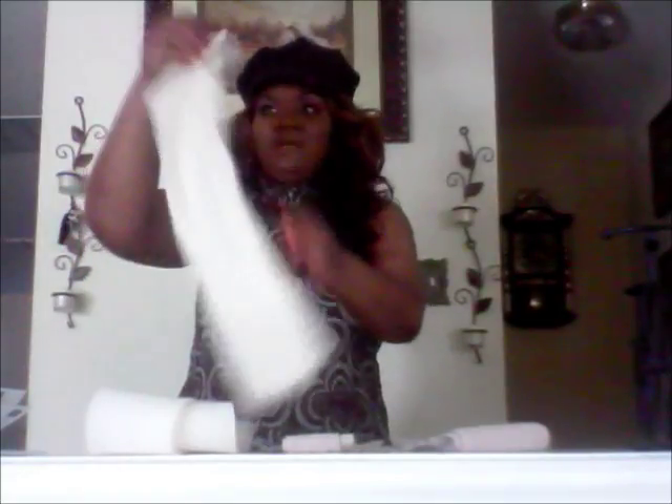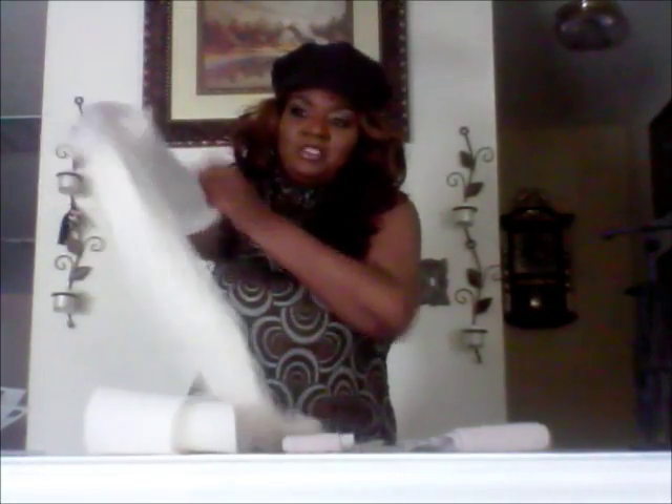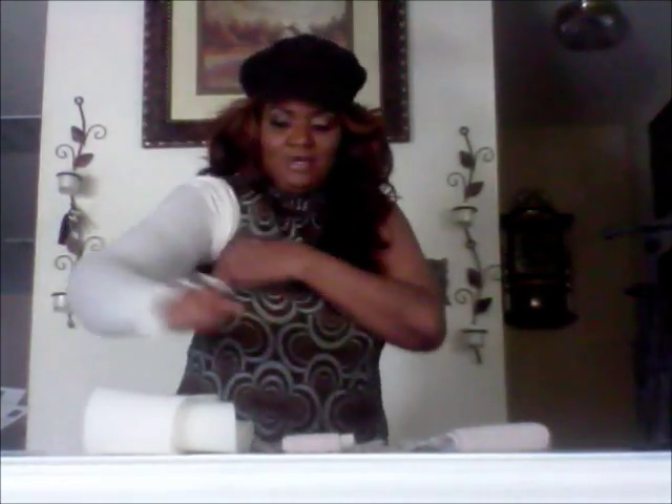So let me show you what I do to wrap my arm. I take my sleeve — this is my sleeve — and I place the sleeve on. Once I get the sleeve on, real good. Then I take this foam, a piece of foam, and I wrap my hand.